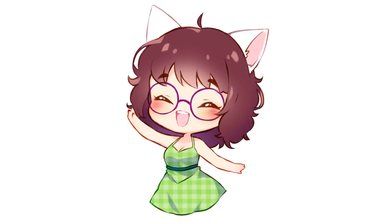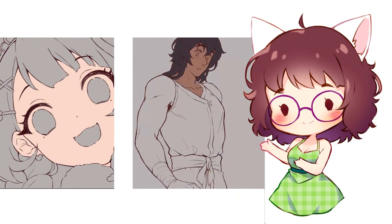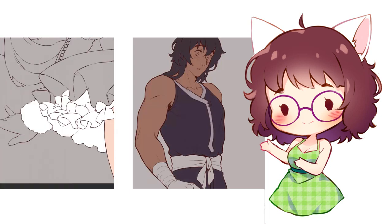Hi everyone! I'm Rina and today I have a new tutorial for Clip Studio Paint users. Do you want to learn how to fill in base colors fast and easy? Then sit down and open your ears,